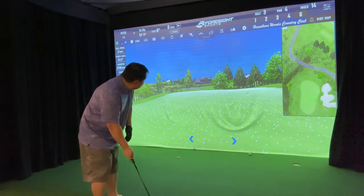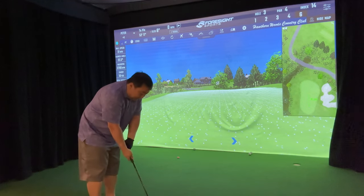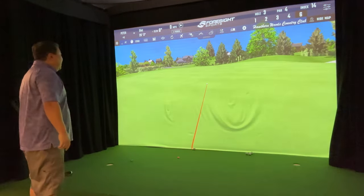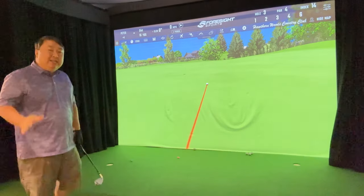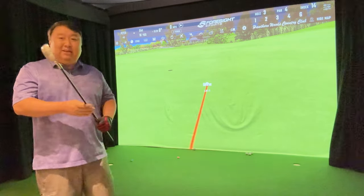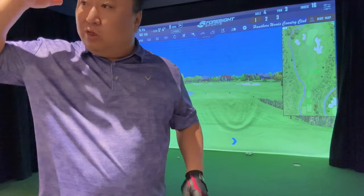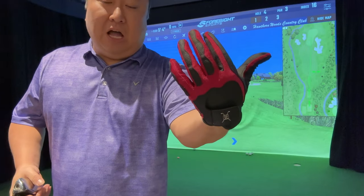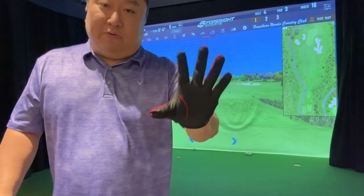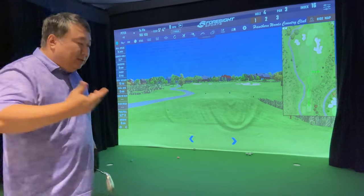Is this a club you'd take to your local par three and just carry around? I think you would. My buddy Bjorn likes to get nine holes in at a par three before work. This is the club you want — just put it in the trunk of your car. If you have a chance to play you don't even have to think about getting your clubs. Just your glove, balls, tees, your divot repair tool in that little hip pouch — and you're ready to go without worrying about loading up your full bag.